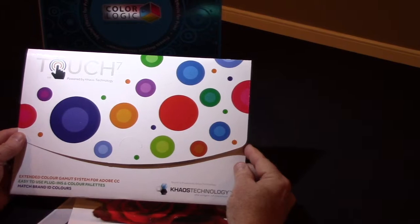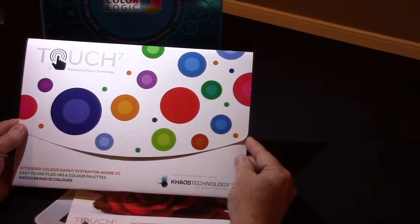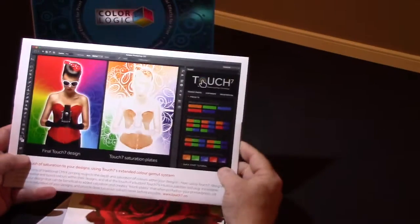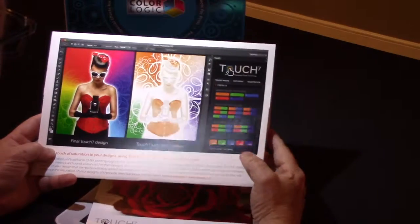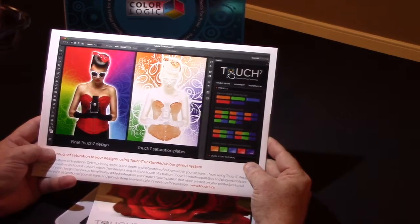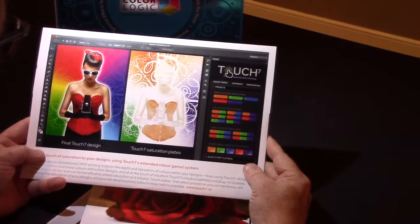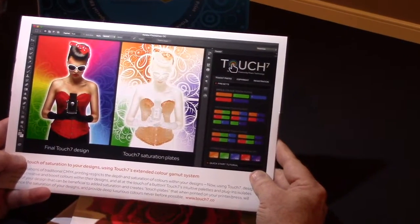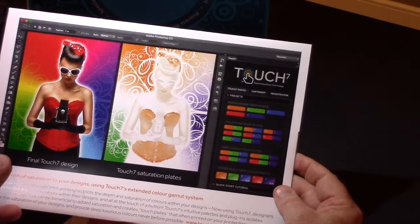These are a set of samples produced by Ricoh recently at their Drupal show with the Touch 7 technology. Touch 7 is a Photoshop plug-in focused on helping designers take advantage of what can happen on a press with extended color gamut. Interestingly, Ricoh doesn't have an extended color gamut press — they have a CMYK press, but their digital toner sets have an extended gamut over offset CMYK.